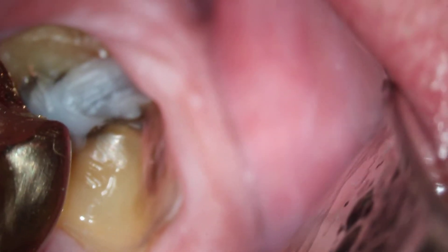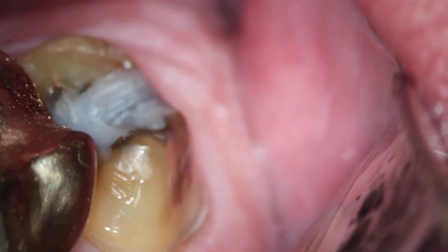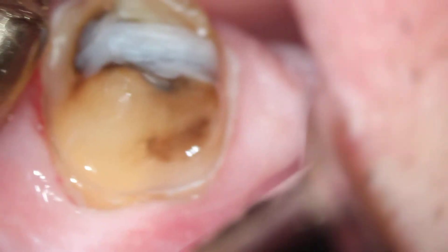We're taking this billet video to demonstrate direct vision on a maxillary second molar. Dean, can you turn away from me a little bit — a little bit more. So there's obviously the buccal margin.